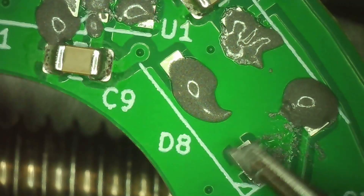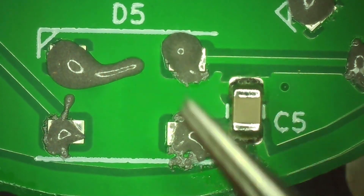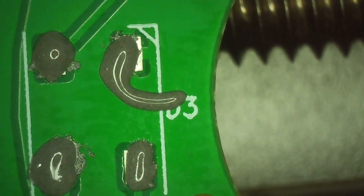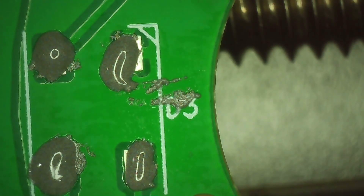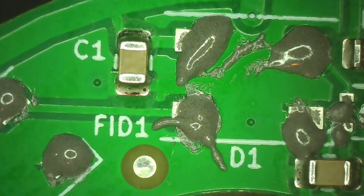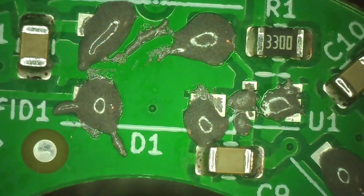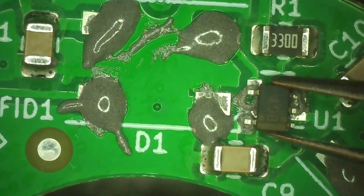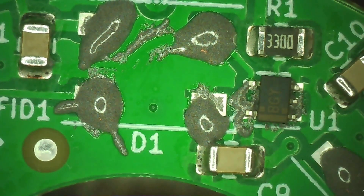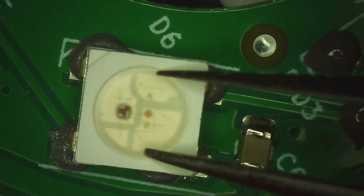I had the PCB partially populated with resistors and capacitors, but it turned out to be a mistake. Since those components were already mounted, I couldn't use a solder paste stencil — the surface wasn't flat so the stencil couldn't sit flush on the board. I had to apply the paste manually to all the LEDs and the small logic IC gate, and it got a little messy.